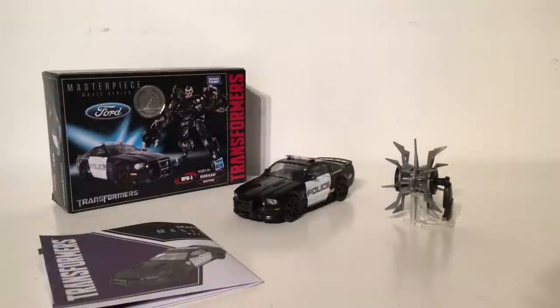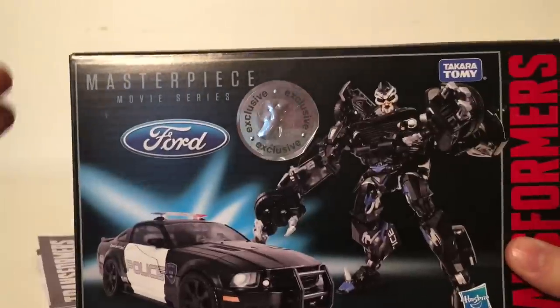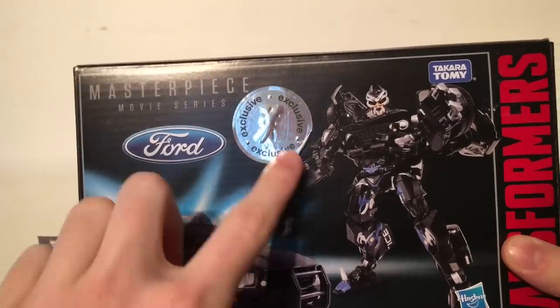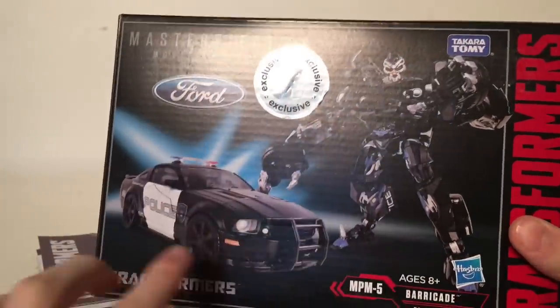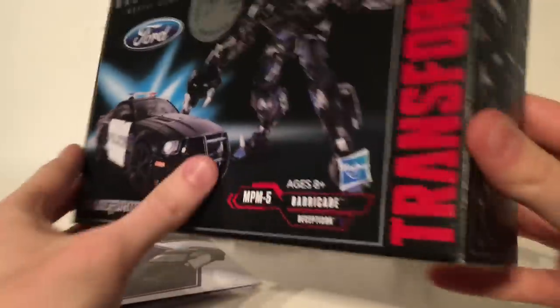Hello, Prime vs Prime back today with yet another review. Today we're going to be taking a look at the highly anticipated Transformers Movie Masterpiece Series Barricade. As always, we're going to take a brief look at the packaging. As you can see, Masterpiece Movie Series, we've got the Ford logo, Toys R Us exclusive, it is a Takara Tomy and Hasbro collaboration — Transformers NPM5 Barricade.